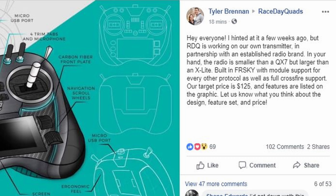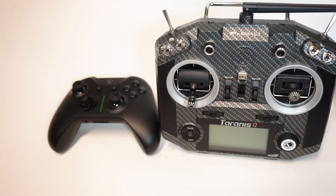In partnership with an established radio brand, the radio is smaller than the QX7 but larger than the X-Lite. It has built-in FrSky with model support for every other protocol, as well as full Crossfire support. The target price is $125 and features are listed on the graphic. Let us know what you think about the design, feature set, and price. Before we dive in and dissect Race Day Quads' new radio design rendering, let's talk about the landscape of radios in this hobby.